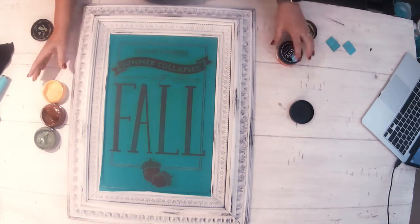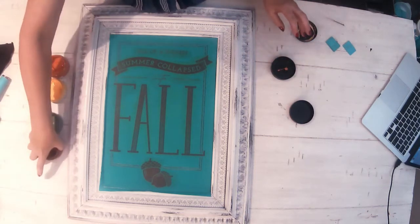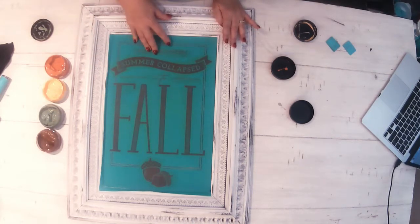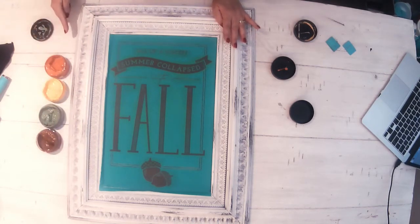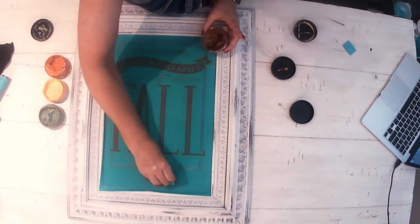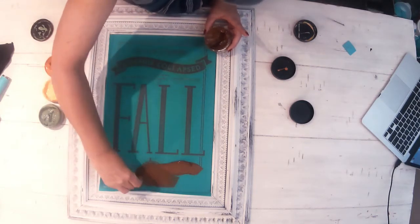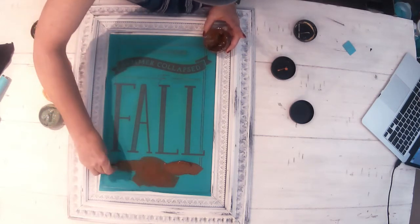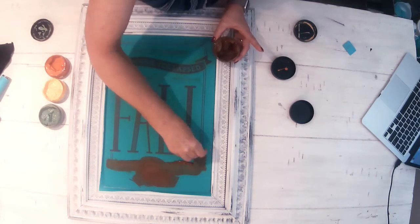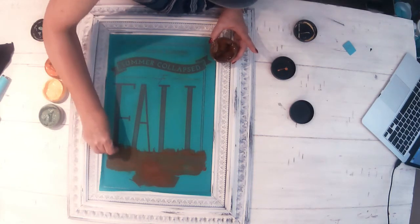I'm using these different colors of fall and we're going to ombre them together. I'm working from this side, this direction, and from these colors up. First of all, I'm going to go ahead and just do the acorn and come up about — I think I'll go ahead and come up into the letter just a little bit. Just a smidge.